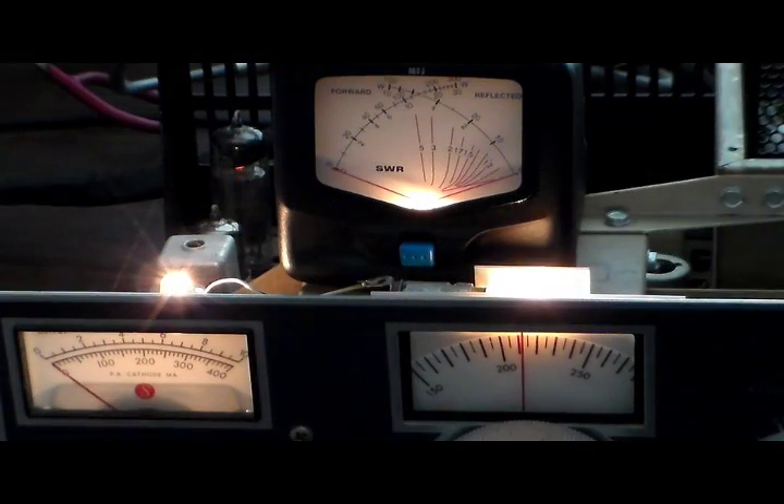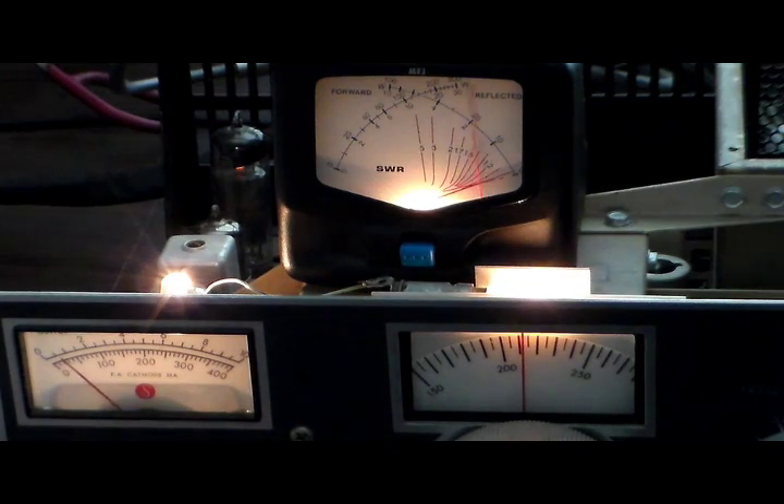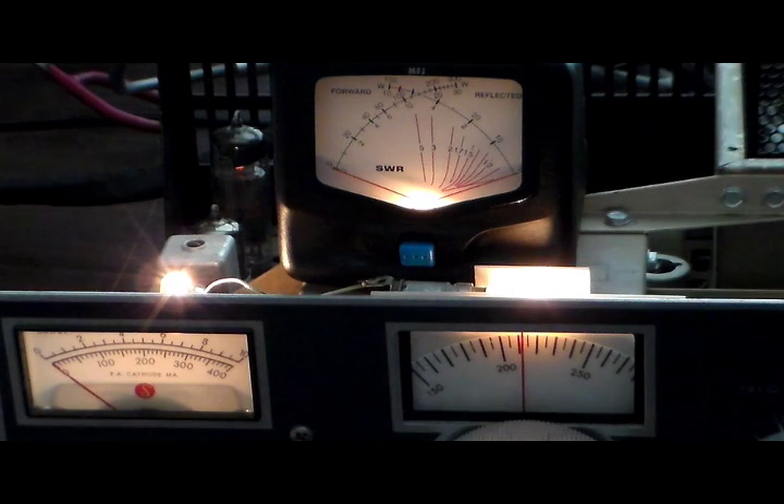Our next step is to track down the problem with the meter on the rig. The output side seems to have a problem — it reads, but it reads way too low. I've got the meter on the rig and our external meter hooked up in the same frame, so when I turn it to tune you'll see the difference in output reading between the two meters. You can see there's a major difference in their readings, so we're going to have to track down what's causing that.